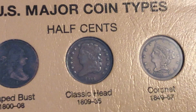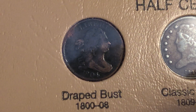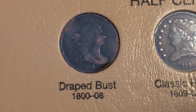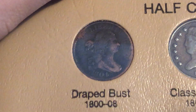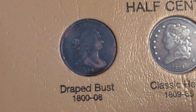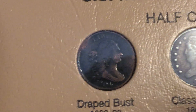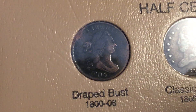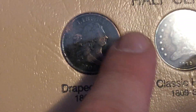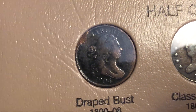Here are the half cents. This album starts off with half cents, and you can see there's an 1804 draped bust half cent. Very nice detail. It has been cleaned, but with this detail at the price I paid for this, it's hard to find, so I was okay with it being cleaned. You can tell it's been cleaned because you can see some pink right there around the edges.